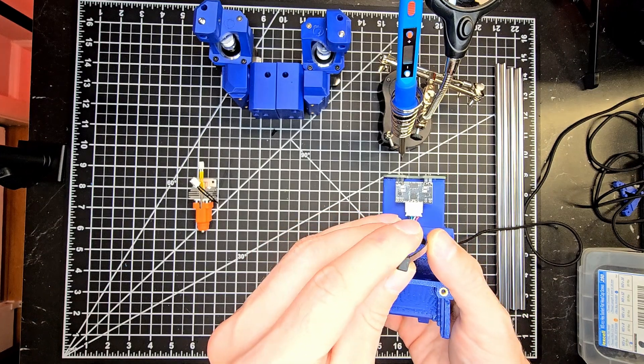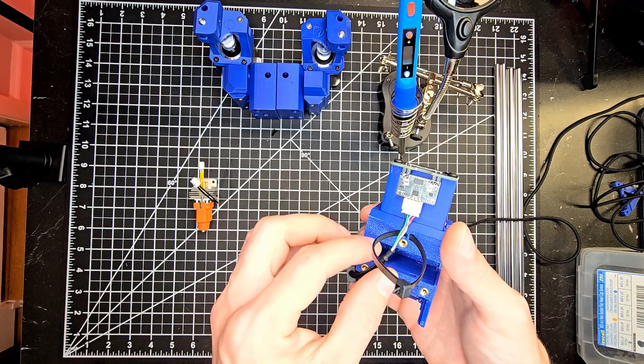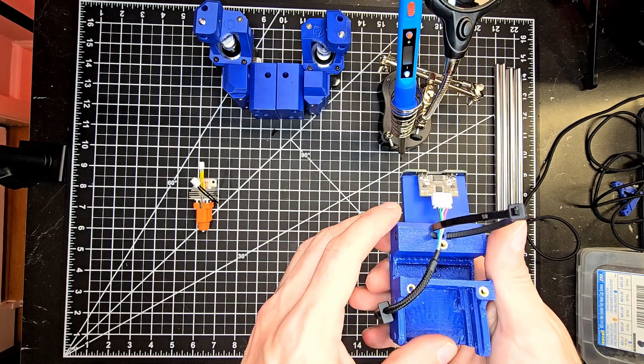Revisiting the zip tie location on the rear of the carriage — this secures the cable directly above the connector. It'll be pathed off to the left if you're looking directly at the printer, closest to the printhead cable chain.